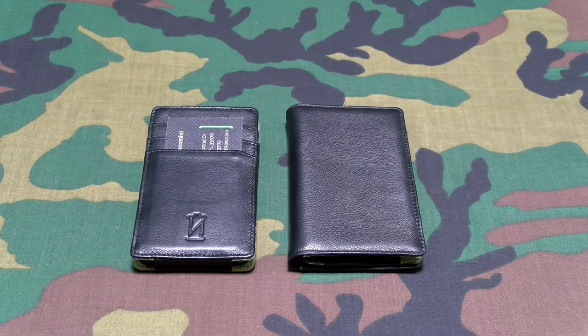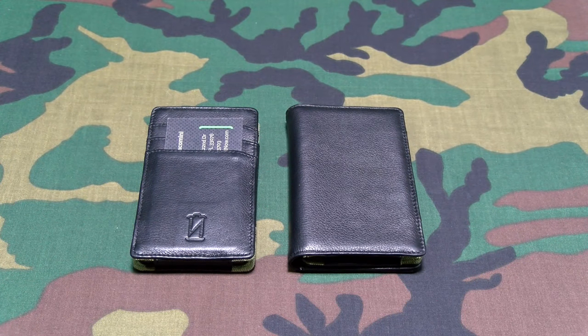What's up everybody, it's your boy Floss back again with another video. Today we're going to take a look at the Vault Power Wallet — premium leather wallets with a built-in 4,000 milliamp removable battery charger.